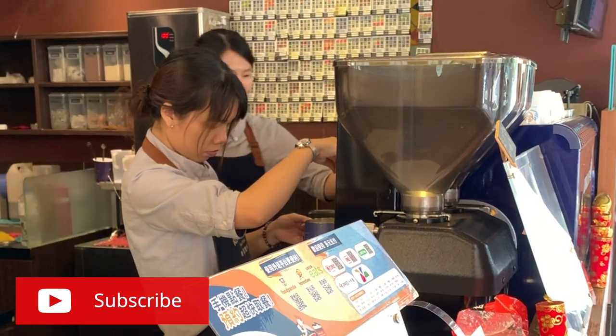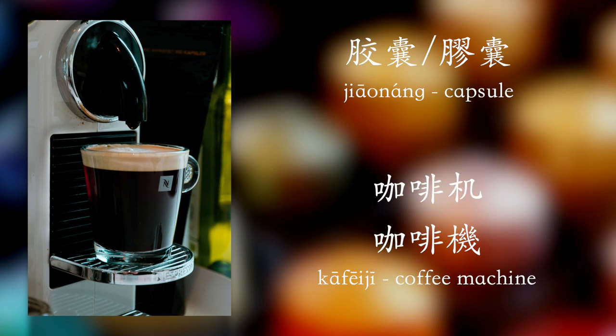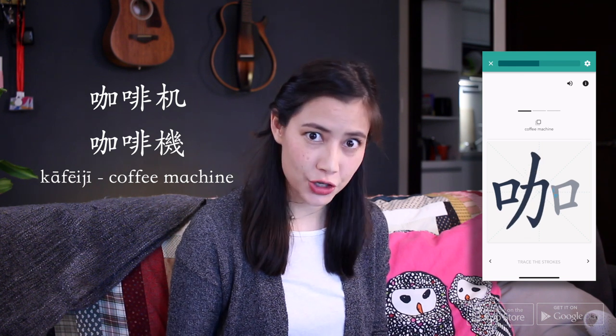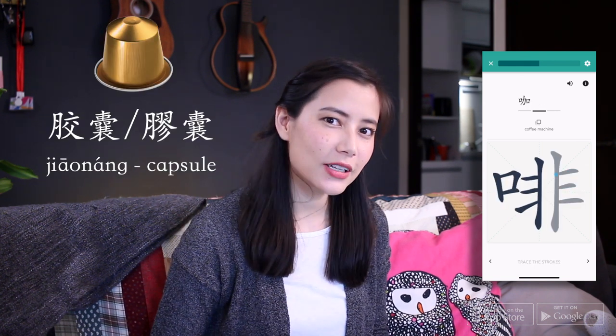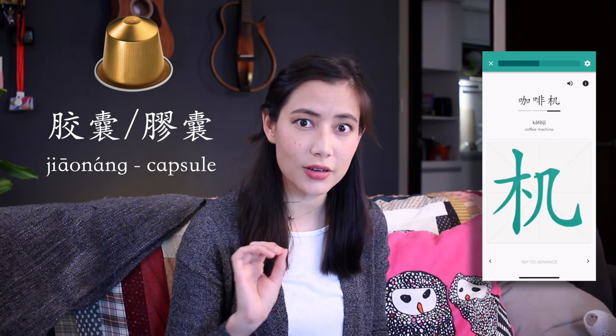In the last video we talk about ordering coffee in a shop. My first experience of enjoying and sampling coffee was through an espresso machine. 膠囊咖啡机 is the term used for any kind of machine that's used for making coffee — 膠囊 specifically refers to the capsules, so if you're buying capsule coffee you would say 膠囊咖啡.